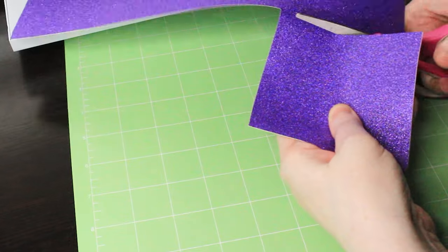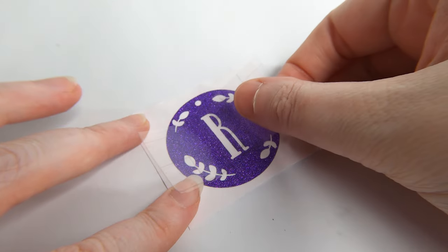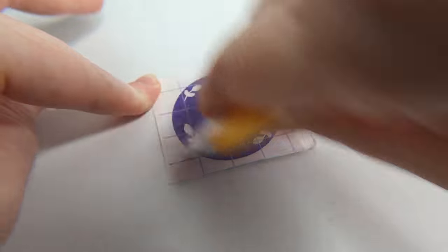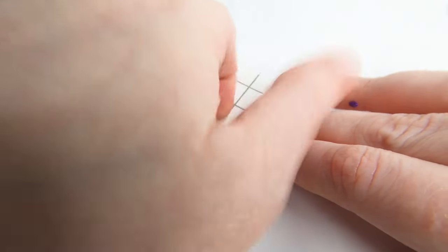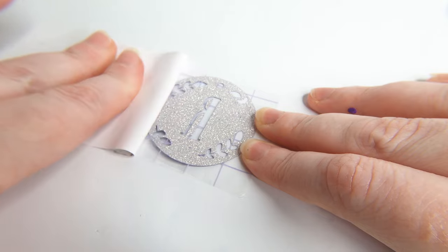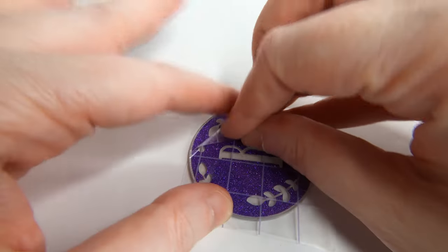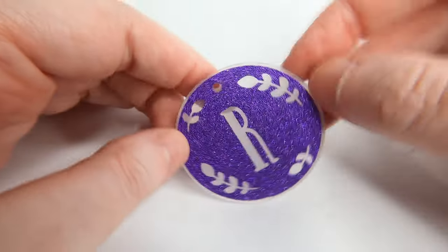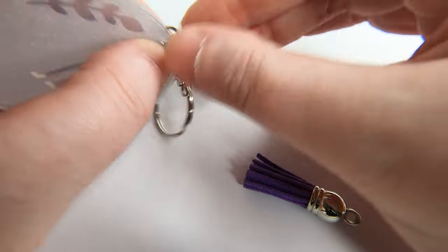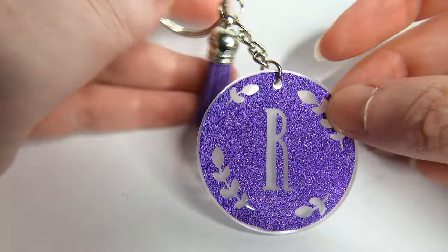Here's my purple glitter vinyl. When working with glitter vinyl, be sure to use strong transfer tape because otherwise the pieces won't lift. The strong transfer tape is the only one that can get these glitter vinyl pieces up. Also peel the backing facing up instead of rolling it away. Carefully align your design with the circle, use your scraper to push it down, and then carefully pull back your transfer sheet. I went with this vibrant purple, which matched really well. And there is our R design with the leaves.